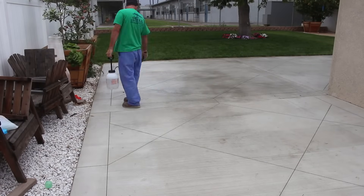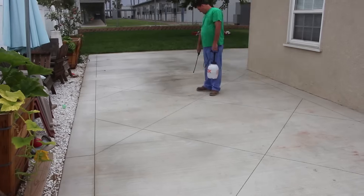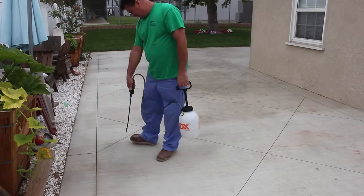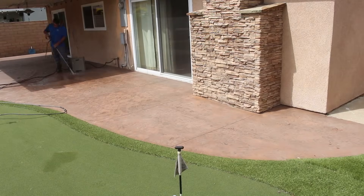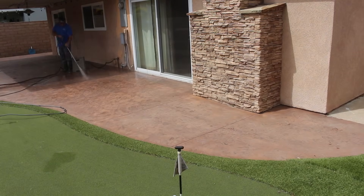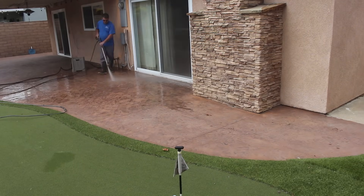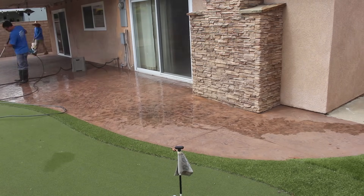With this sealer, you could spill a lot of stuff on here and it's not going to penetrate the concrete — you can just wipe it off with a rag or hose it off. This particular job I sealed about three years ago and it's in real good shape. Anything that was on there came right off.